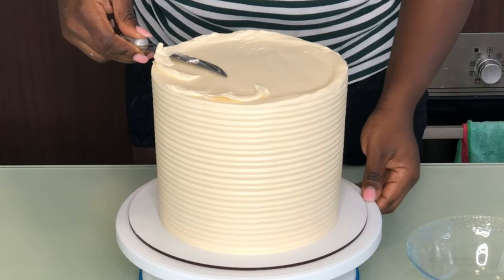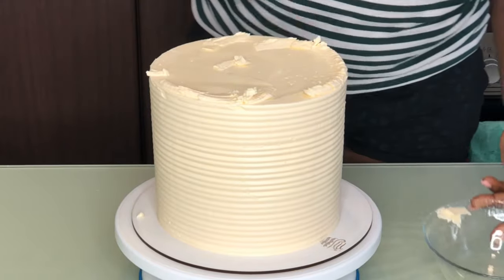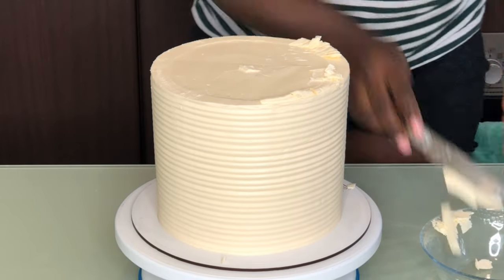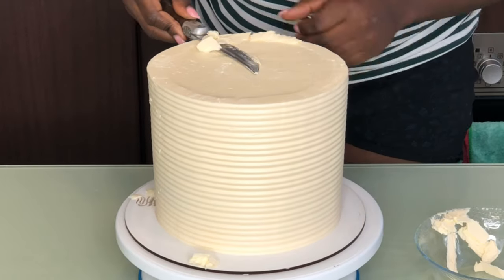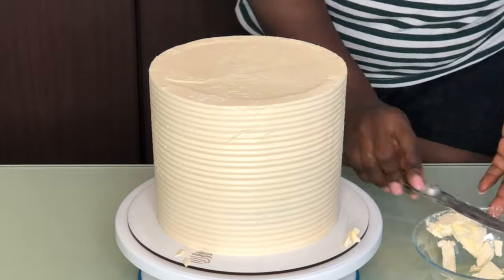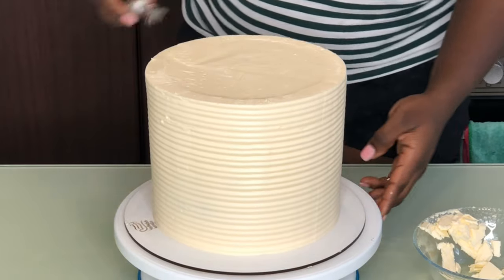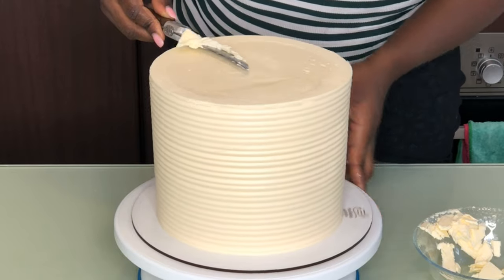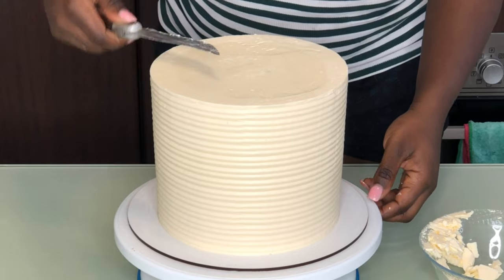Put your cake in the freezer for the next 30 minutes to one hour, and then the top of the buttercream will firm up. Then use a sharp or blunt knife to scrape off the top — that's what gives you the perfect sharp edges on buttercream. I kept the cake in the freezer, brought it out, and used a knife to cut off the extra buttercream on top. Now the sides are upright, the top is flat and smooth, and it has perfect edges.